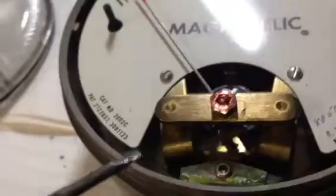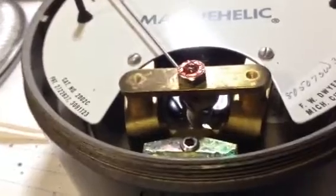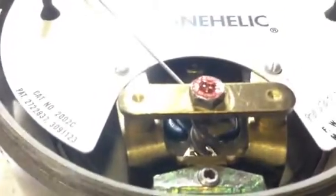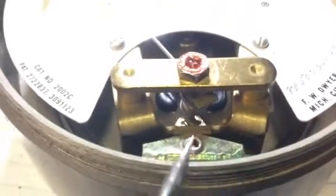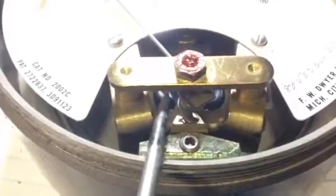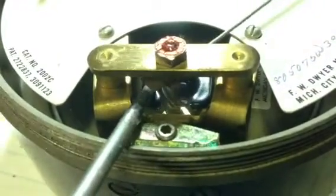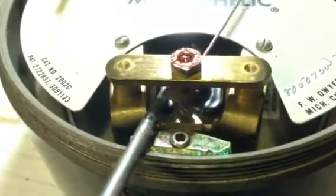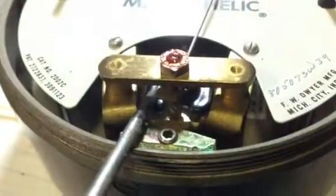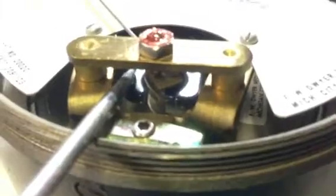In the middle of that plastic there's a piece connected to this magnet — the magnet is coated in black plastic. And this is why they call it a Magna Helic. As the magnet moves up and down, the magnetic field pulls the spiral to the magnet and the gauge turns. So as the pressure moves the diaphragm, the magnet moves up or down, and as the magnet moves up or down, it turns the needle on the gauge.